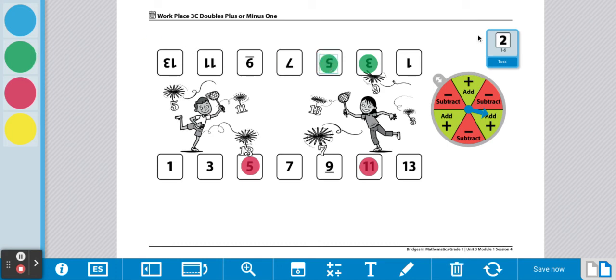You're going to continue rolling the die, doubling the number, and then using the spinner to determine if you're going to add or take one away. Continue doing this until one player has covered all their numbers on their side of the game board. The first player to cover all their numbers wins.